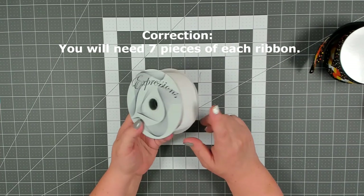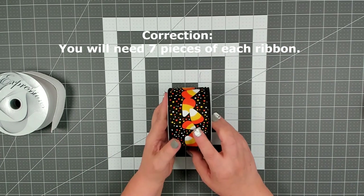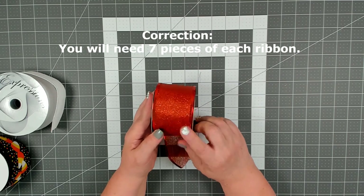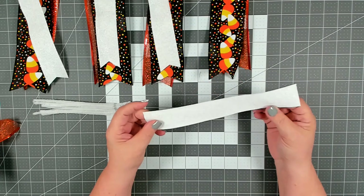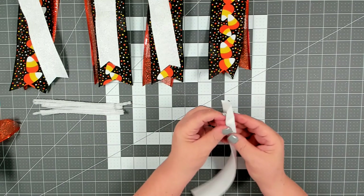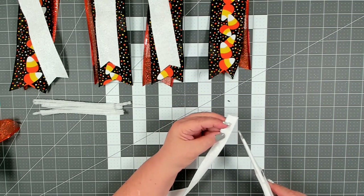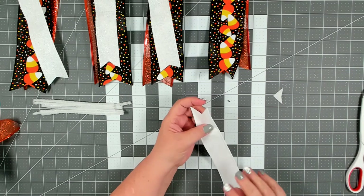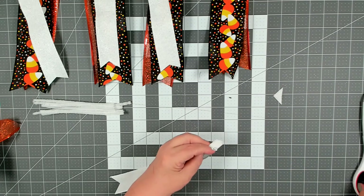You'll want to cut six pieces of the white ribbon at ten inches, six pieces of the candy corn ribbon at twelve inches, and six pieces of the glittered orange ribbon at twelve inches. Now I have my ribbon cut and I am dovetailing my ends on both the small ribbon and the large ribbon — that's really easy to do. Just fold the two ends together and cut from the fold to the ends. I don't usually do too strong of a dovetail, usually half an inch, no more than an inch — just enough to make the ends look a little pretty.